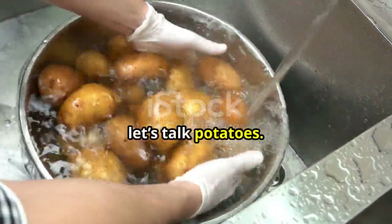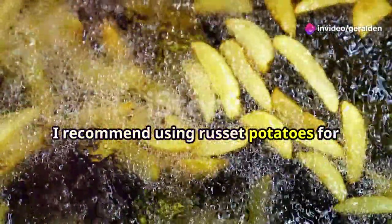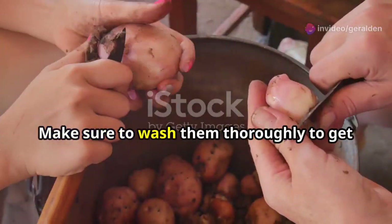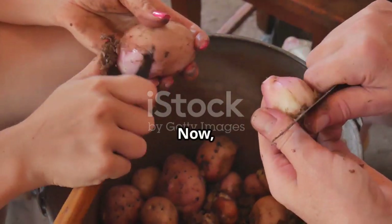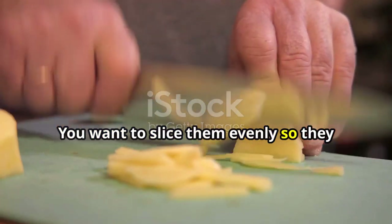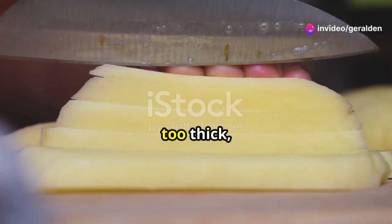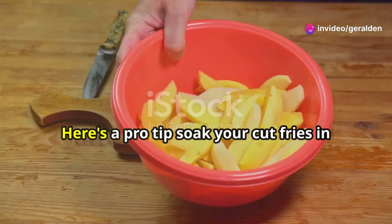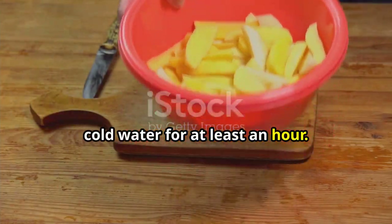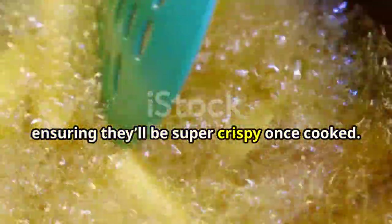First things first, let's talk potatoes. The best fries need the best potatoes. I recommend using russet potatoes for that perfect fluffy inside and crispy outside. Make sure to wash them thoroughly to get rid of any dirt. Now, cutting them is an art — you want to slice them evenly so they cook consistently. Aim for about a quarter inch thick, not too thick, not too thin. Here's a pro tip: soak your cut fries in cold water for at least an hour. This little trick removes excess starch, ensuring they'll be super crispy once cooked.